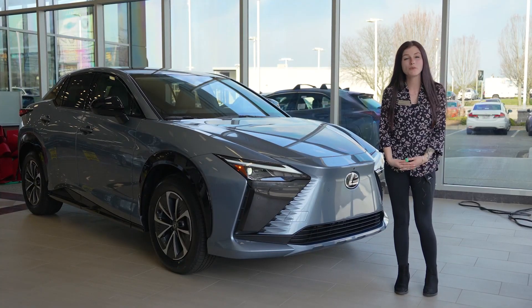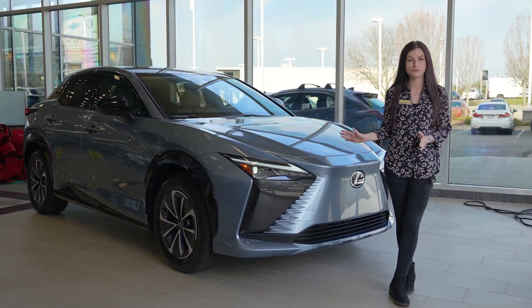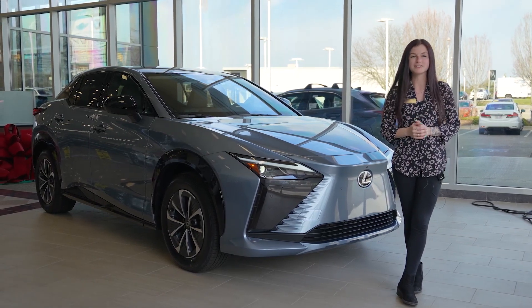Thank you so much for watching this video. I hope you are just as excited as I am for this brand new chapter in Lexus with the RZ450E. We do have one incoming exclusively for test drives, so be sure to give us a call to schedule your appointment.